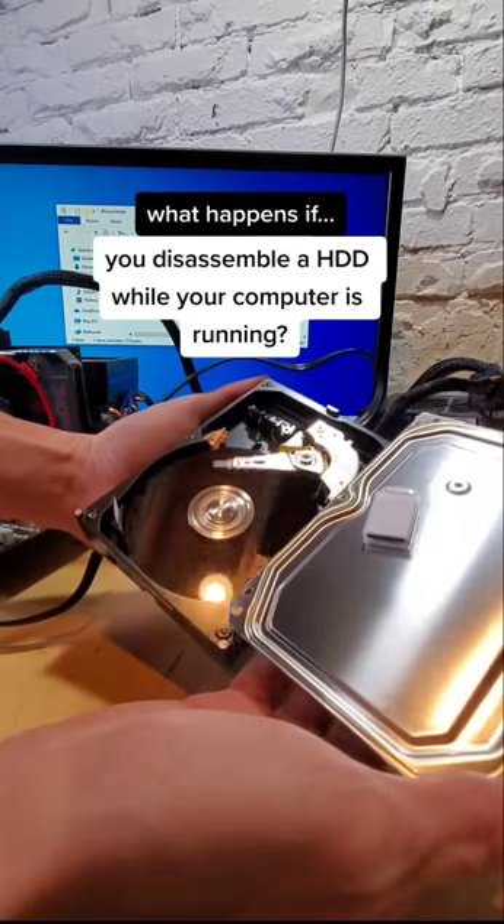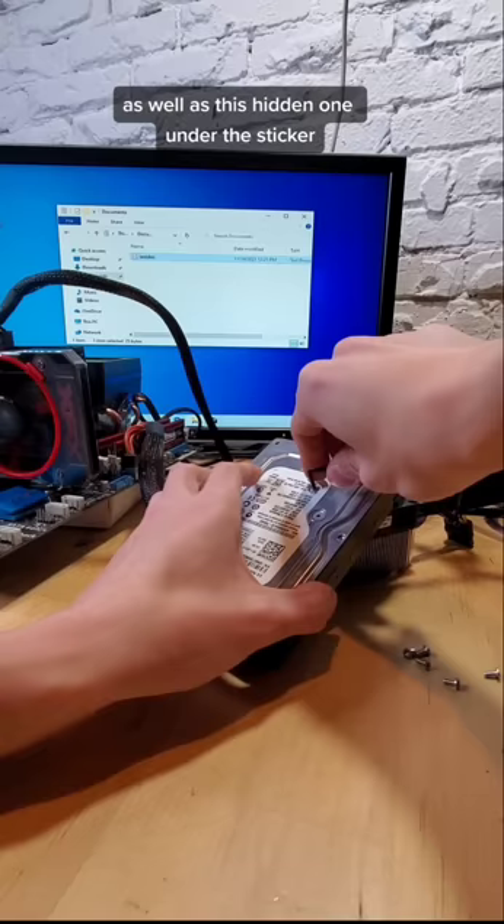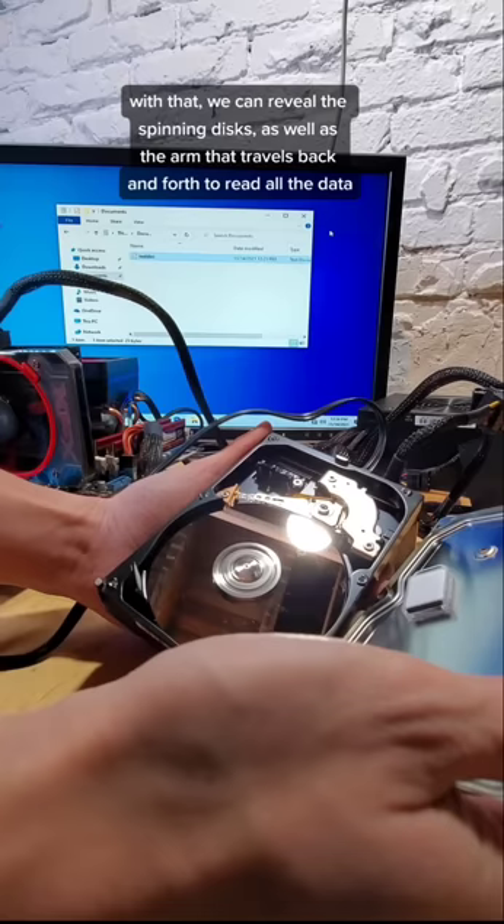What happens if you disassemble a hard drive while your computer is running? To find out, first we need to remove all of the obvious cover screws, as well as this hidden one underneath the sticker. With that, we can reveal the spinning disks, as well as the arm that travels back and forth to read all the data.